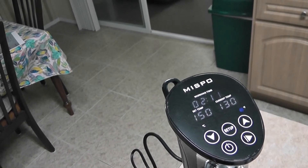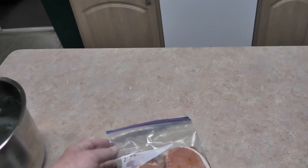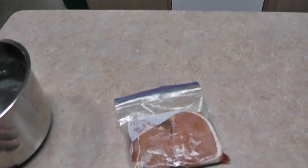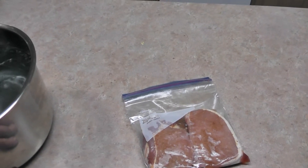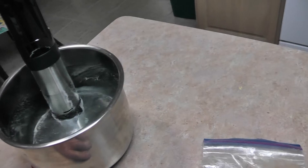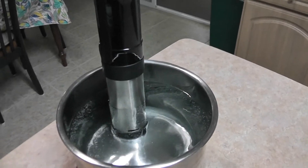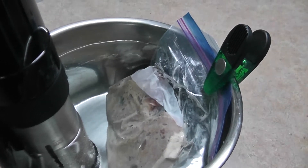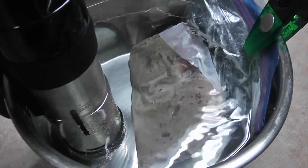Once this gets up to temperature — 150 degrees — it'll start counting down from two hours and 11 minutes down to zero and then alert me when it's done. I prepared these pork chops by taking them out, drying them off, putting some seasoning on them, and putting them in a bag. Now I'm going to put this bag into the pot of water. I've positioned the pork chops under the water in the bag, and this is the way it's going to be for two hours.